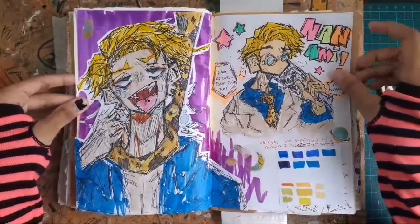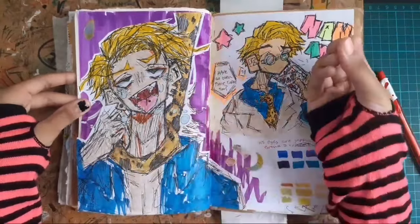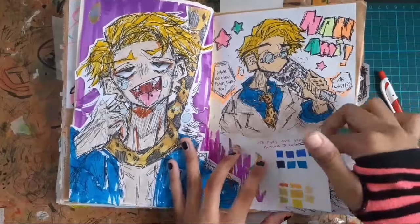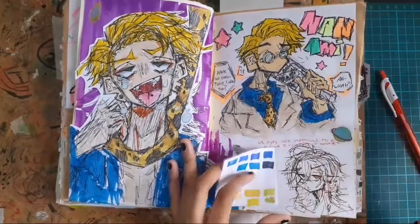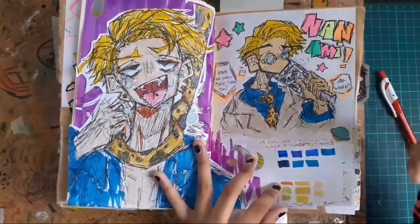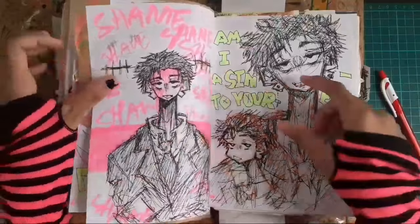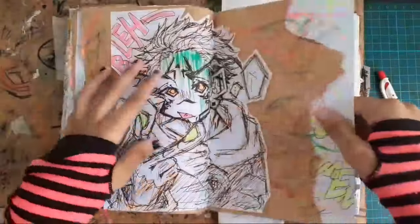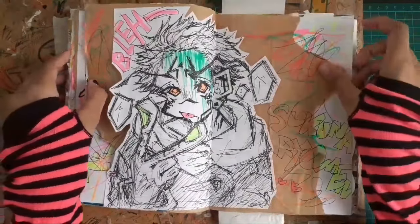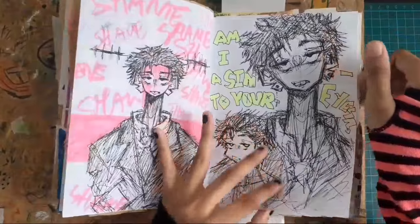Nanami! He's like one of my most favorite characters in Jujutsu Kaisen. I messed up on his eye colour — it was supposed to be brown but I used green, and it kind of ruined the page because of that. But overall I like how he looks here. And then this is like a doodle. The colors I was supposed to use to keep redrawing were on the markers but I didn't write the numbers down, so now I don't know. And this is Shiro Mi. I really like how this turned out too.